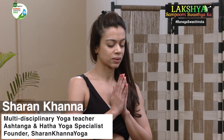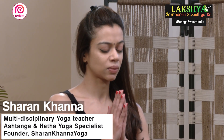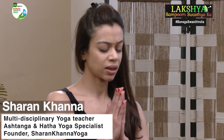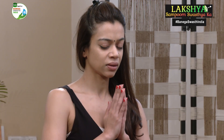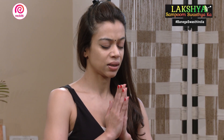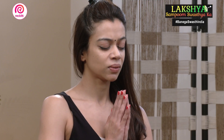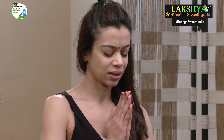Aum. Sehenabhavatu. Sehenobhunaktu. Sehevivyankaravahai. Tejasvinavaditamastu. Mavitvishavahi. Aum Shanti. Shanti Shanti Shanti.